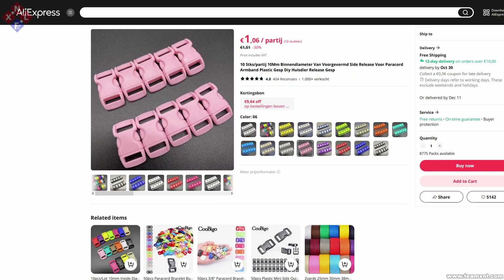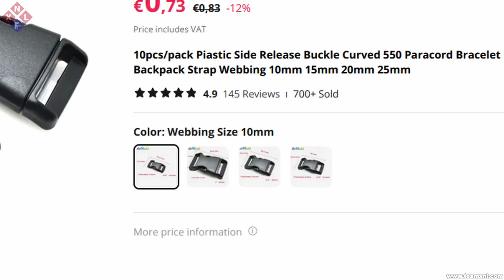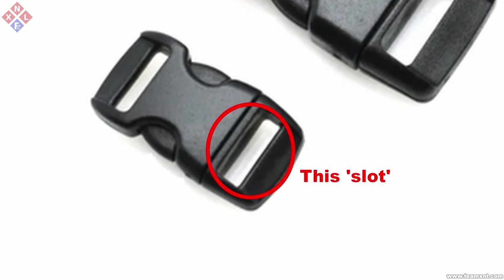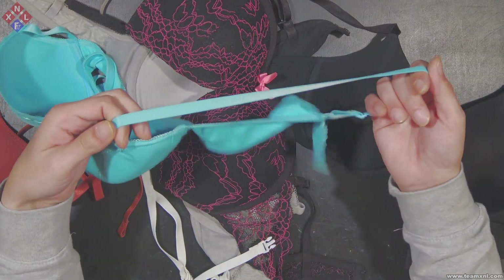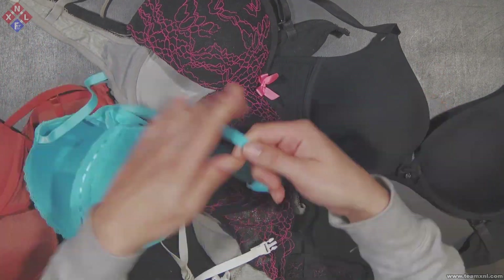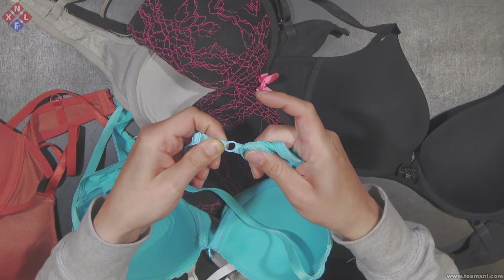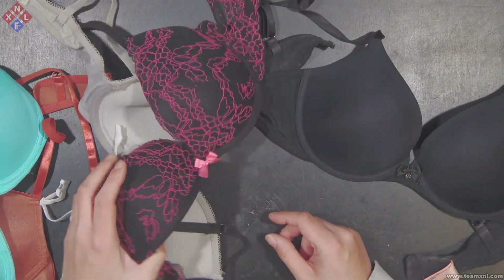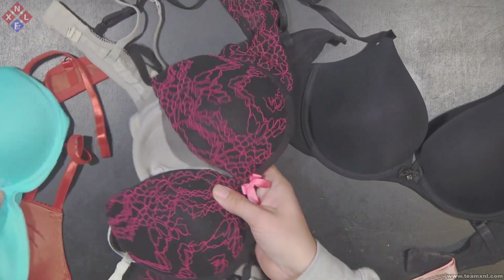Here you can see a screenshot of the clips I ordered. On the website they are often listed as 10mm — this however refers to the internal slot for the bra straps. For this video I am going to use this blue bra. All you need from the bra are the straps, the adjustment slider, and these rings which are — depending on the brand — made from either plastic or metal. I will also be using a pink bow from another bra to decorate the harness.